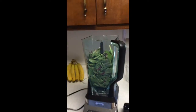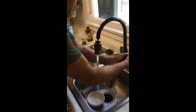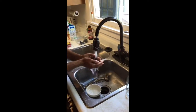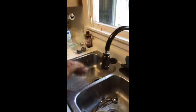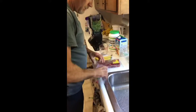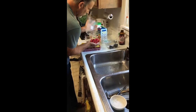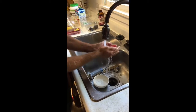You want to wash your berries and use a big handful of each — blackberries and raspberries. I use a few more raspberries than I do blackberries, but you can do it however you want.